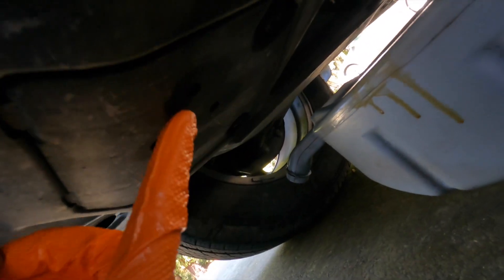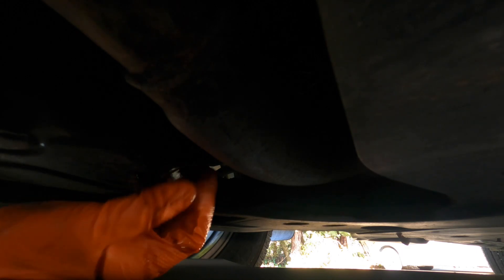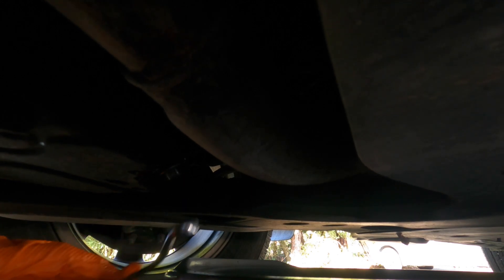We're going to crack open the cover for the oil filter, because the housing is right underneath there. We'll get to that right after we put this drain bolt in. There were two O-rings — the metal one goes up against the oil pan and the rubber one is in between the flange of the bolt and the metal washer. Not too hard, just a nice snug fit.